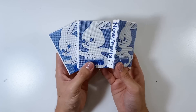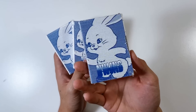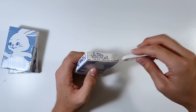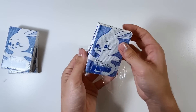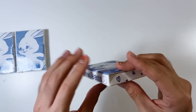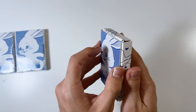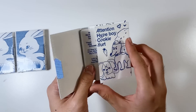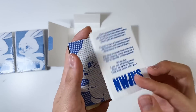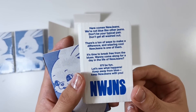Last but not least, we have the Weverse version. This Weverse version is different from all the other groups' Weverse ones - it's literally in a box and there are 10 photo cards! Why can't all Weverse versions be like this? Imagine the SVT one being like this. I hope this is a trend they continue. I bought three because there are three different photo card sets. I bought these from K-Town for You. Oh, it's like a mini blue book version - so cute! Look at how tiny this is! It's a little intro card: 'Here comes NewJeans. We're not blue like other jeans. Don't be your typical pair.' So that's where they got the name from!